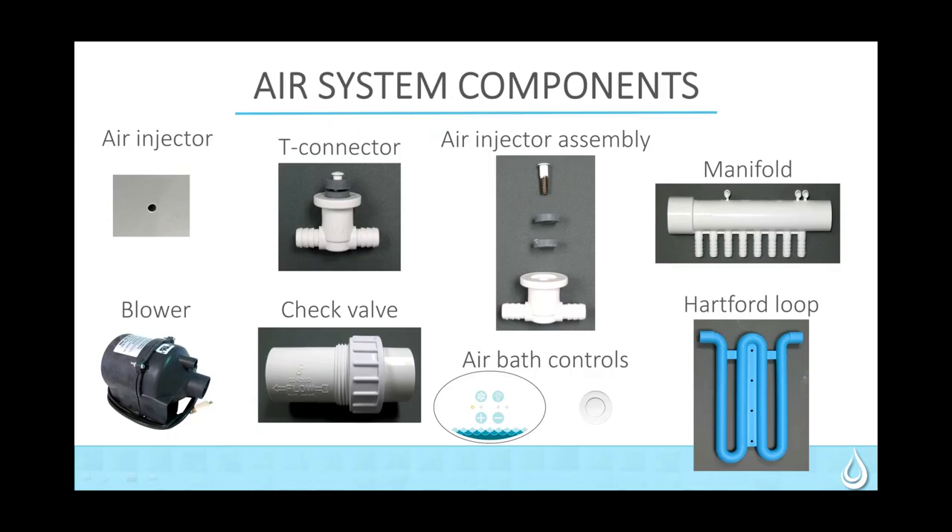Here are the two different controllers. This is your Advantage controller — just a base standard air switch. This is the controller for the Classic air-only and also for Designer and Elite combo units — you have your light, your on/off, and your adjustability up and down.